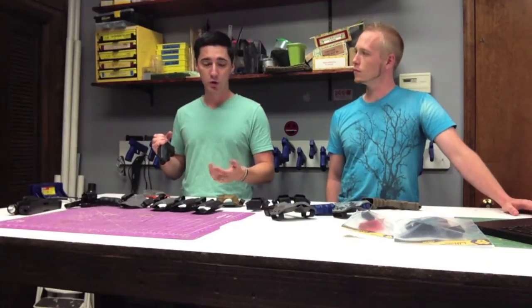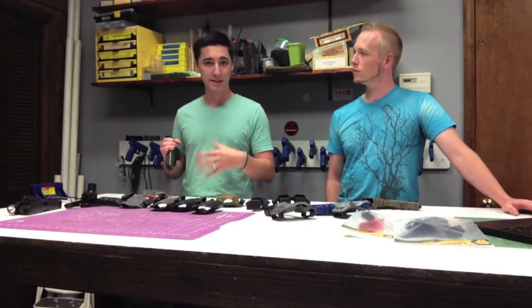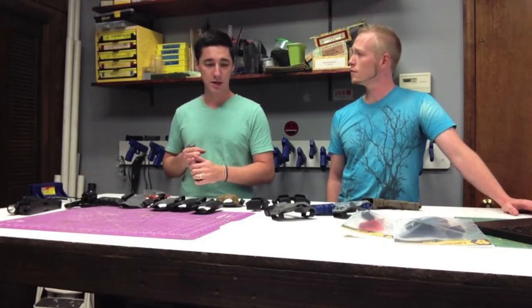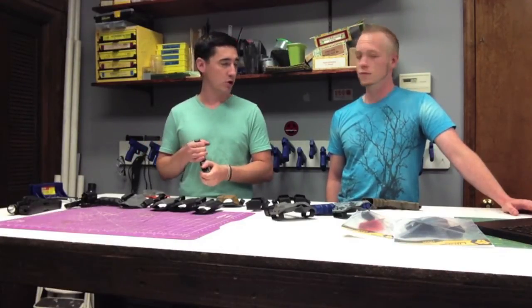Obviously you want something that's comfortable. That's why I like to keep everything as small as possible, because normally small equals comfort — within reason. And I think that's about all I had to cover on that subject.